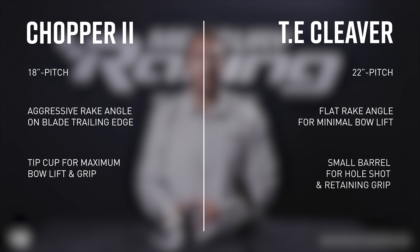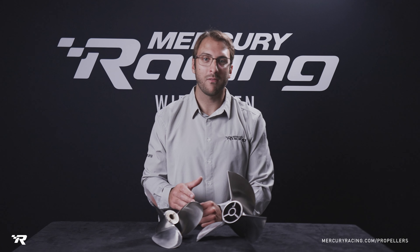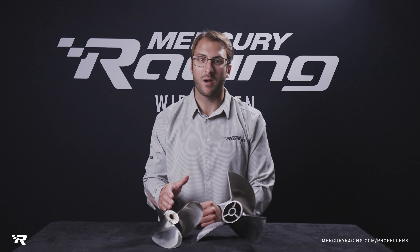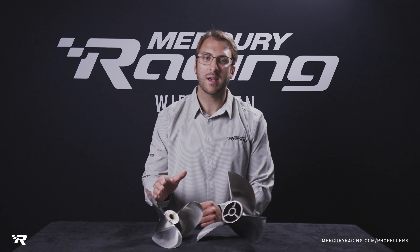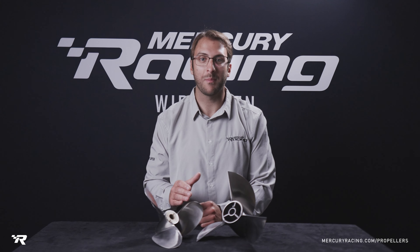The TE Cleaver also has a small barrel design, which helps on hull shot and retaining grip at corners. A few key features that set these props apart are the barrel design versus no barrel, and the addition of tip cup at max diameter on the Chopper. They both feature the Mercury Racing lab finish for optimal top-end speed.